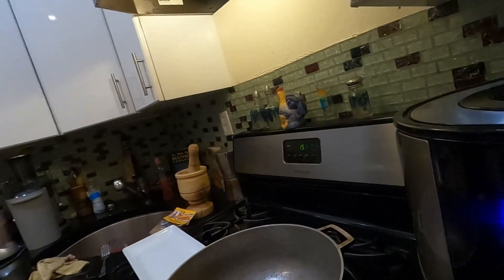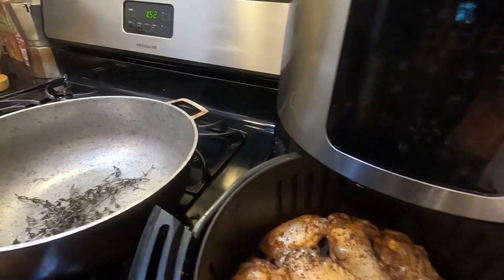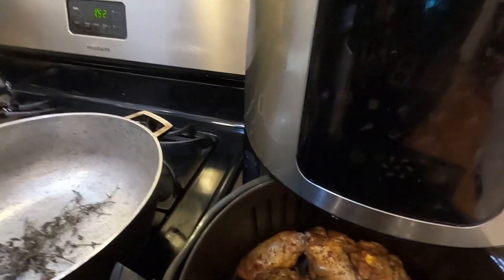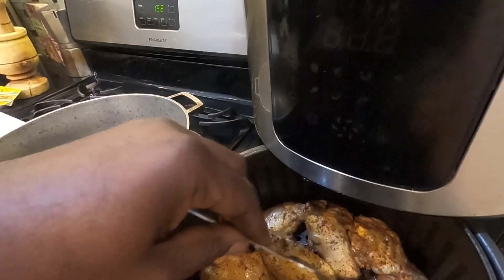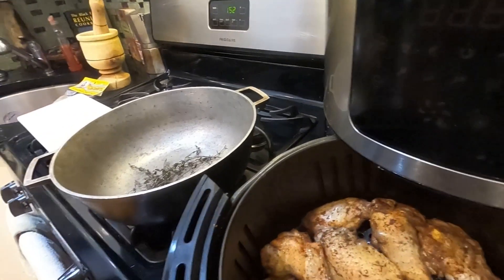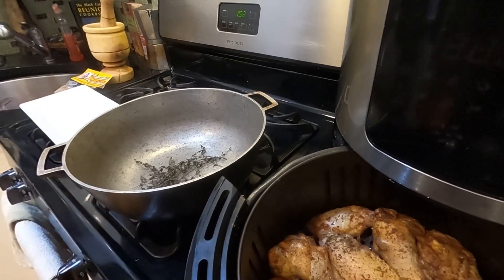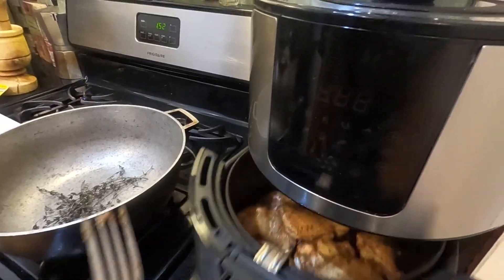Let's check up on the wings. I put them on for about 20 minutes total and they've been cooking for about a good 10 minutes. We're going to open up this air fryer and see what they're looking like — they're looking nice and brown. They've got a little bit more to go. I'm going to flip one over because you want them to be evenly cooked. I'll let them cook for about 10 more minutes, then flip them and cook for another five minutes.